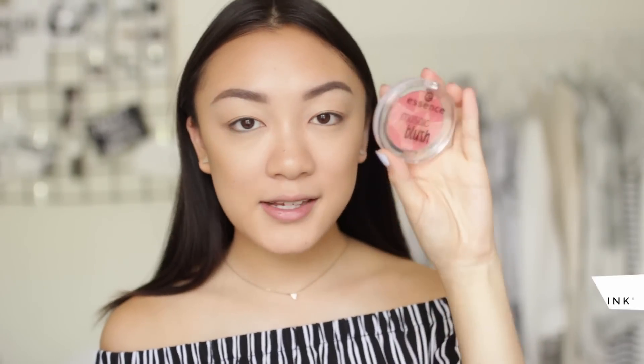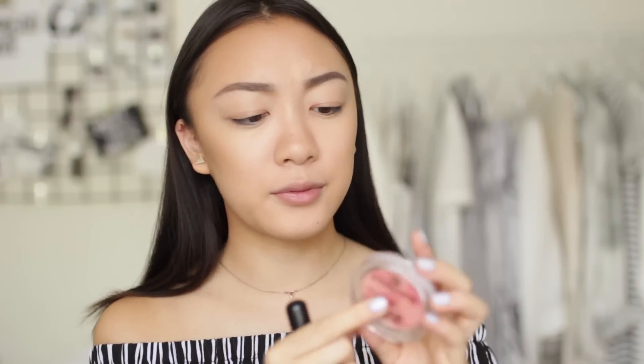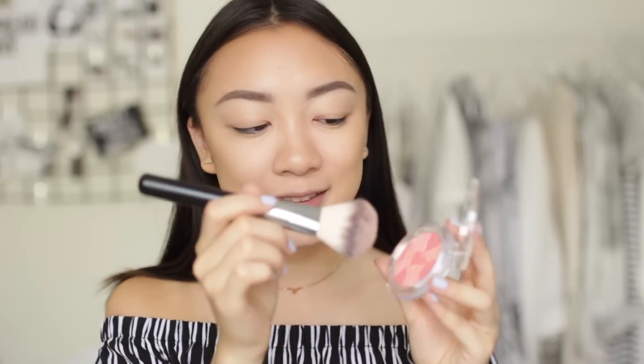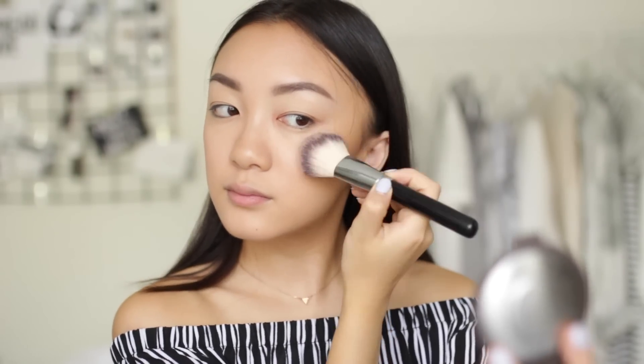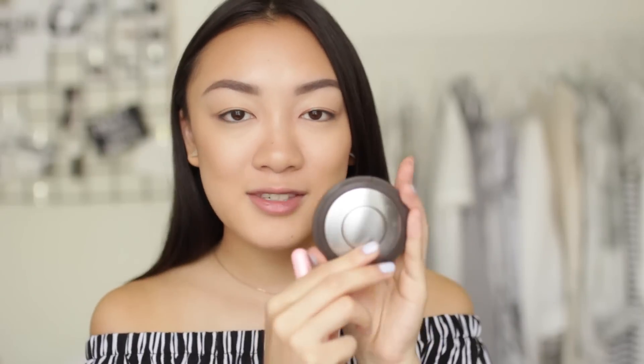For blush I'm using the Essence mosaic blush in the shade 'all you need is pink.' These mosaic blushes are really great and inexpensive. Since it's more sheer, it's great for every day because you don't need to worry about using the lightest hand. I'm using a fluffy blush brush and putting this on the apples of my cheeks, blending it backwards.